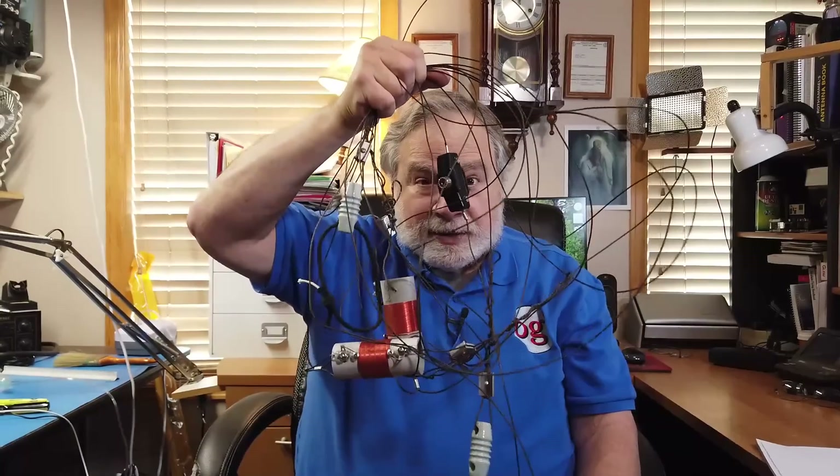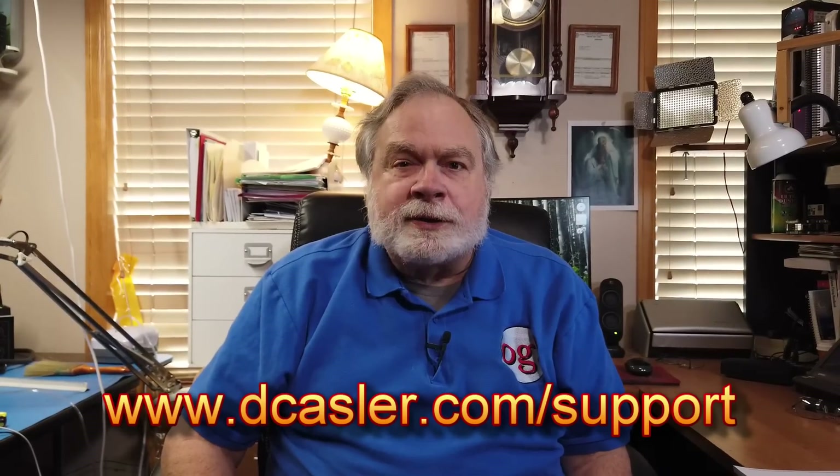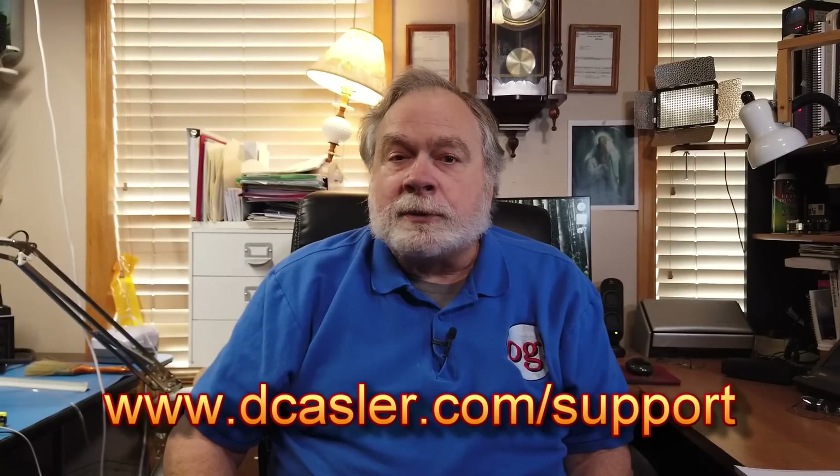This thing works on 40 meters, but it's only 42 feet long instead of 66 feet, because you get a little bit of loading in the traps. That could be yours. If you'd like to help support this channel financially — and I'm very grateful to those of you who do — you can go to dkessler.com/support and pick one that works for you. Until we next meet, 73.